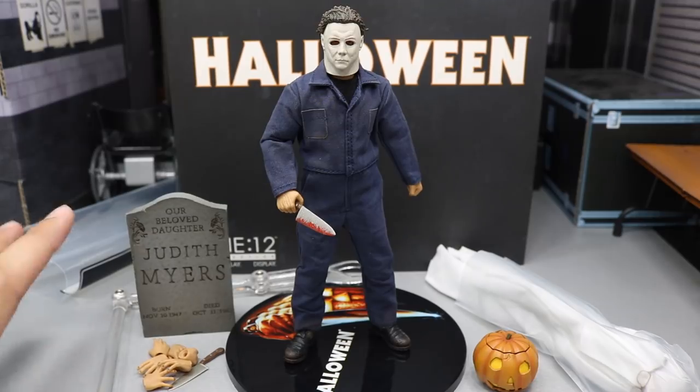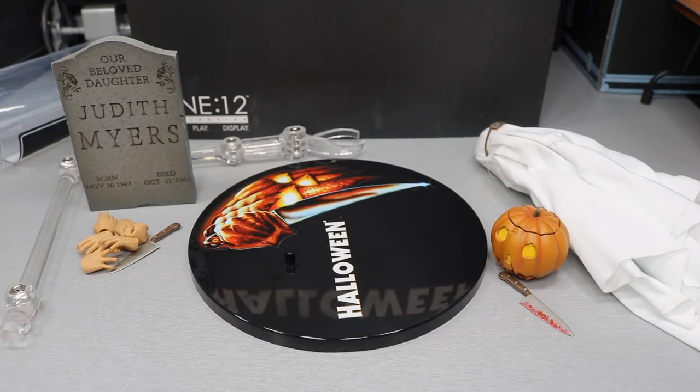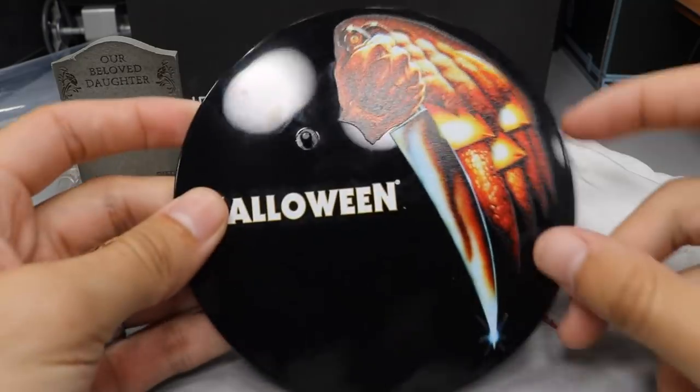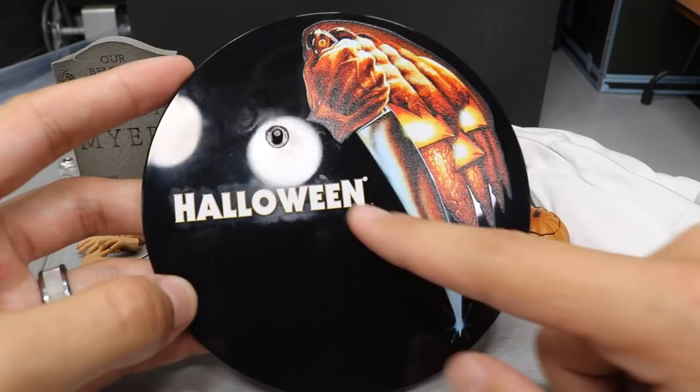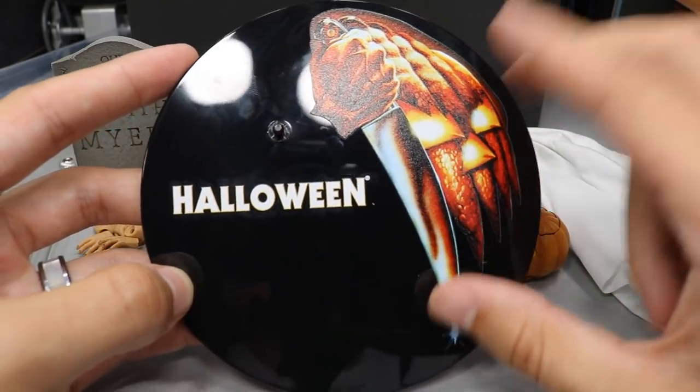First of all, we're going to cover his accessories and then we're going to get into Michael Myers himself. Getting into his accessories, he comes with a slew of them. We can start off with his stand right here — it is a very nice stand, it's a big black circle.